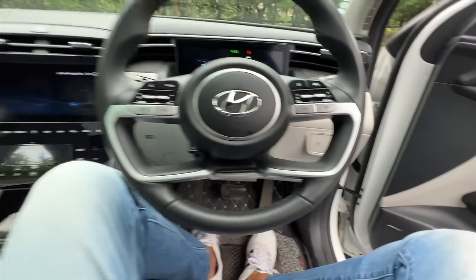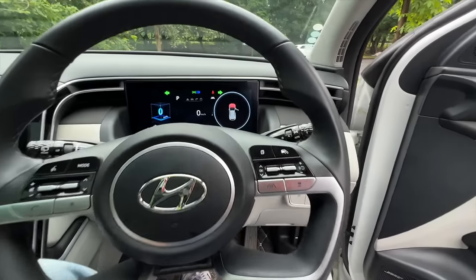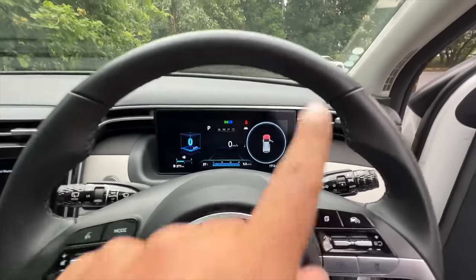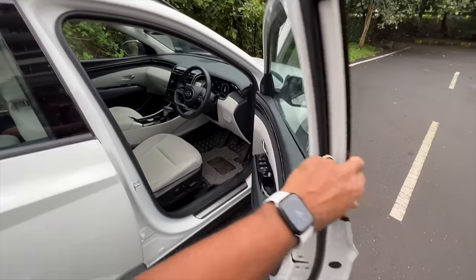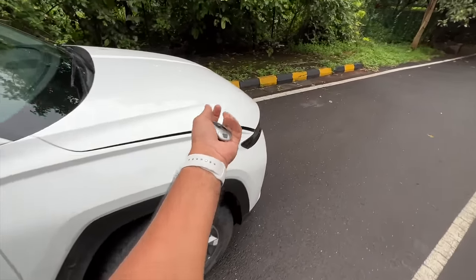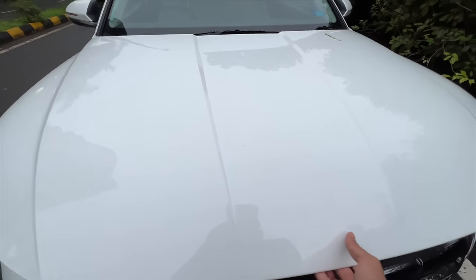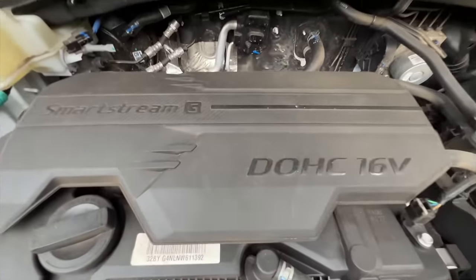Let's put the lights on high beam. The display shows me the hood is open and also that the door is open - it has multiple functions, which is quite nice. It takes the space of the tachometer but it shows your tacho reading when you need it. Now opening the engine bay - it's actually quite heavy with good insulation. It says Dual CVVT 16-valve Smart Stream.